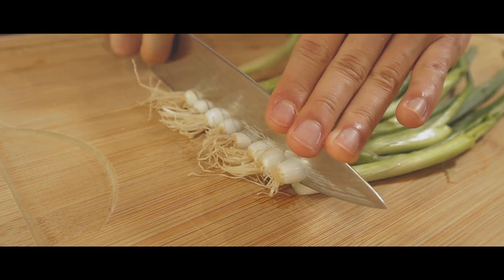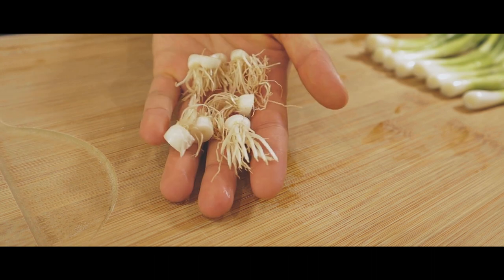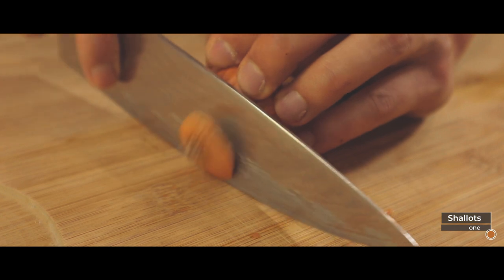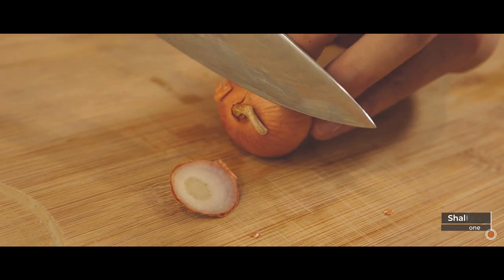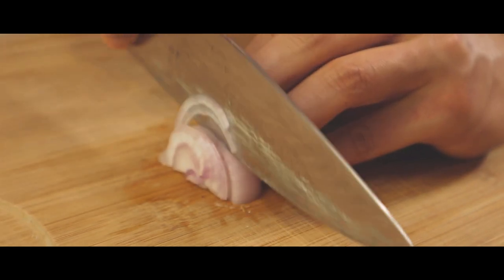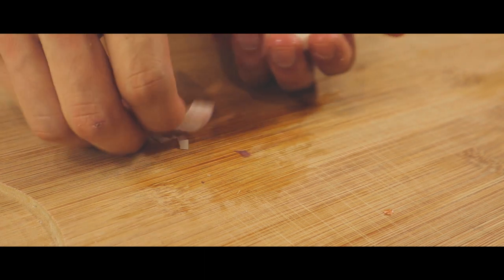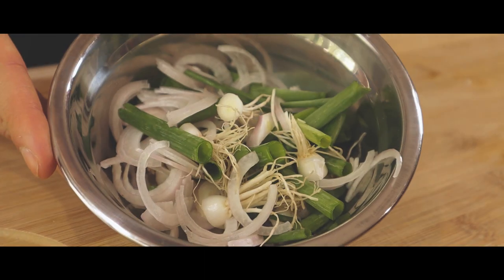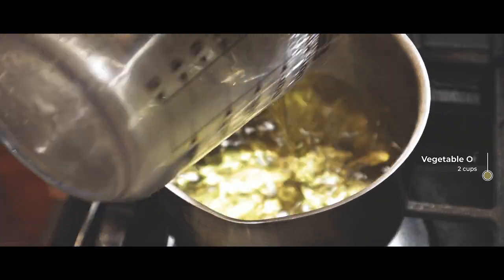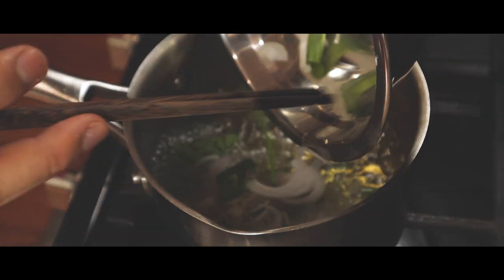Cut around six to eight roots and ends of scallions, depending on the size. This measurement really does not have to be exact. Also one shallot, finely diced. We're gonna be cooking this with about two cups of vegetable oil, starting on a high heat. Throw in our onions, then simmer on a low heat for about 20 minutes.